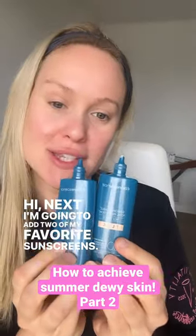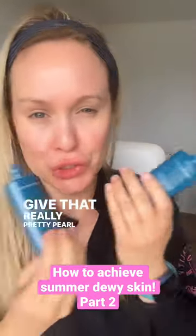Next I'm going to add two of my favorite sunscreens. This is the Flex in the color medium, and then I'm going to add a little bit of the glow just to give that really pretty pearl iridescent.